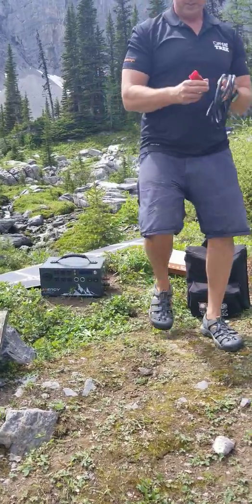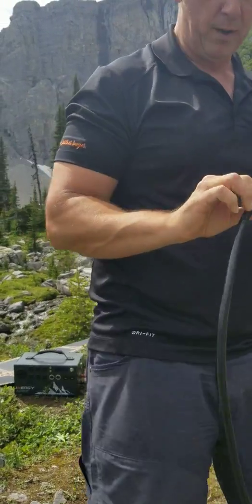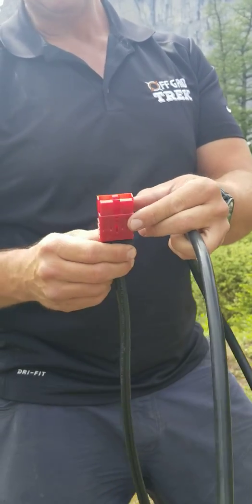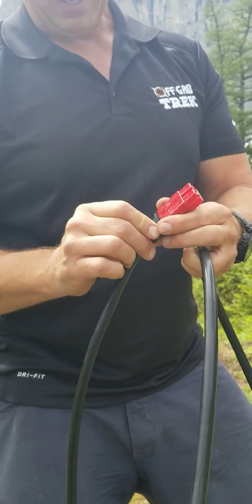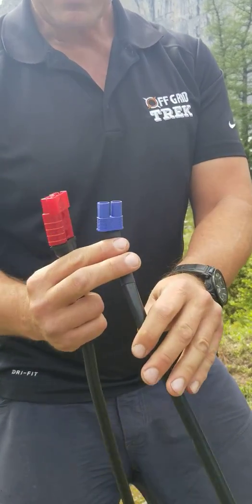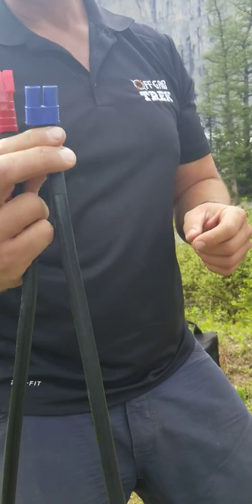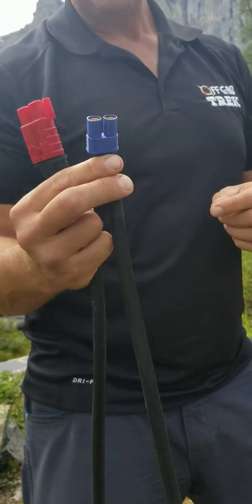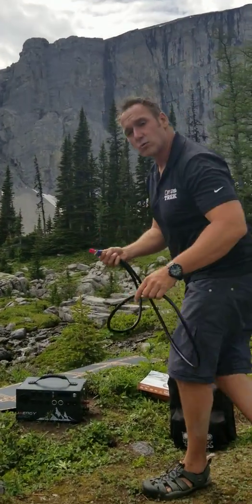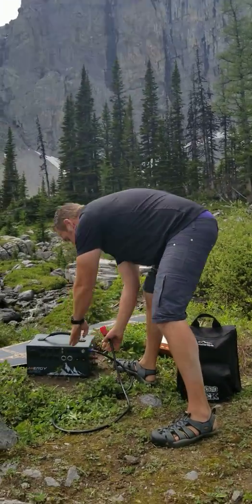Now the cable we use — I'll come right to you so you can see it's a six-foot length. We have different lengths if you need more. You can see the plus and minus there. The way these are designed, they're so simple to use, you cannot reverse polarity on these — basically means there's no way that you can connect this the wrong way. Same thing with the connectors that the generator uses. You see the rounded port on one and the other one has a flat top, so there's no way that you can connect this the wrong way. I'm going to connect these right now — they connect right to the side of the generator.